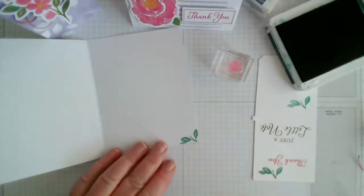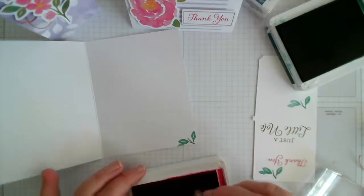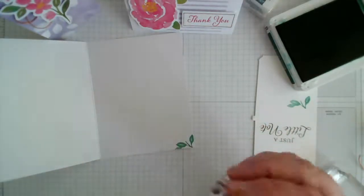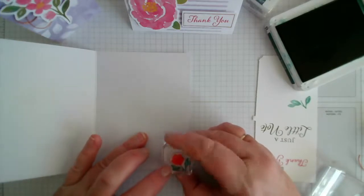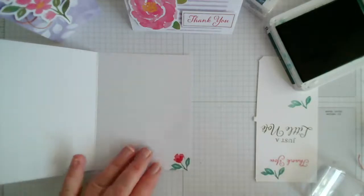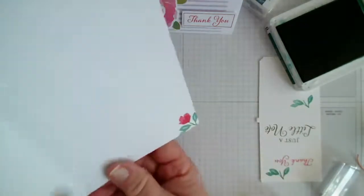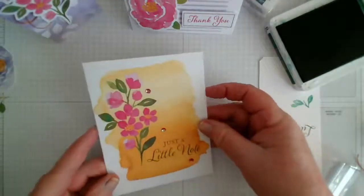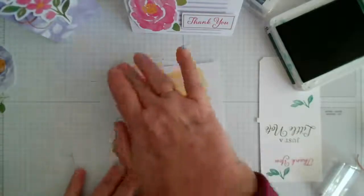I've just got it coming off the bottom of the stamp. Then this is melon mambo — I'm just taking the bottom point of the flower and the petals at the top and lining that up with the stalk. I missed a little bit so I can put it back. That's so cute, that little flower! So there we are — just a little note on the outside and with that flower on the inside, you can do it in all four colours if you wanted to.